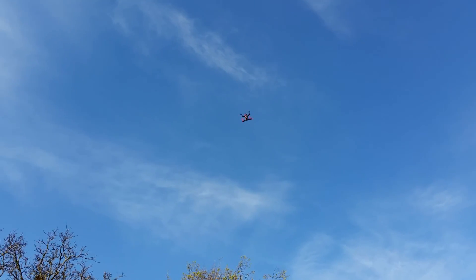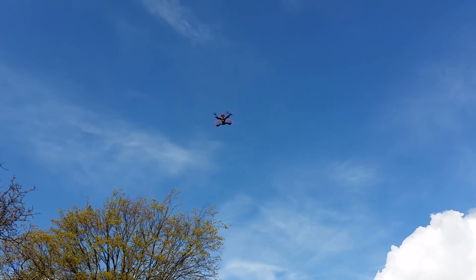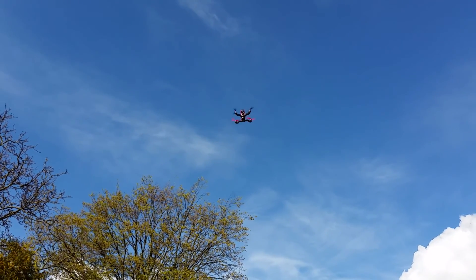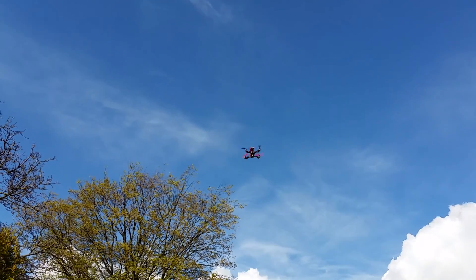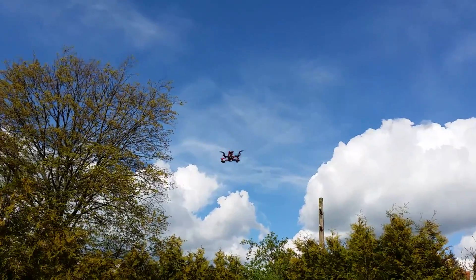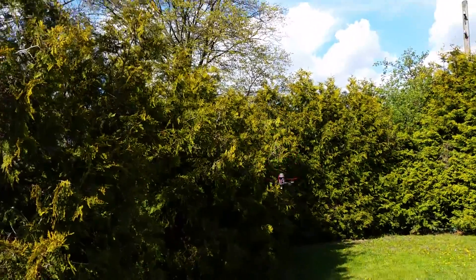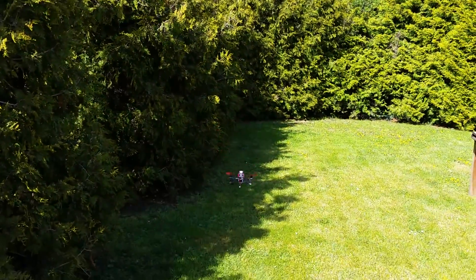I'll try to land it. It goes very slowly on its own. It's about 2 meters from the start point.